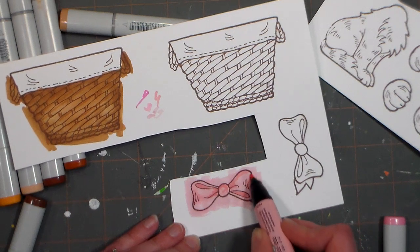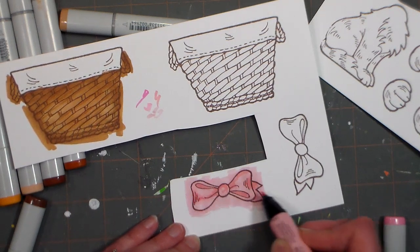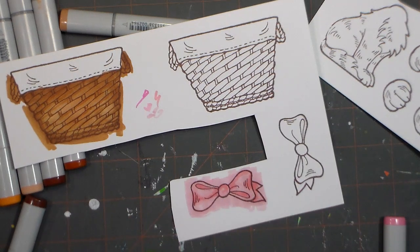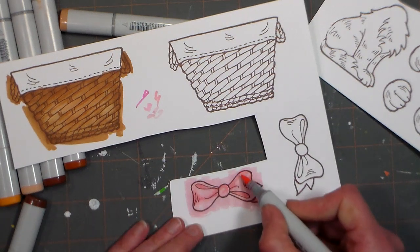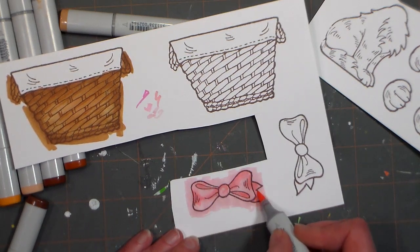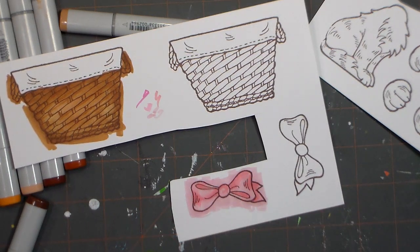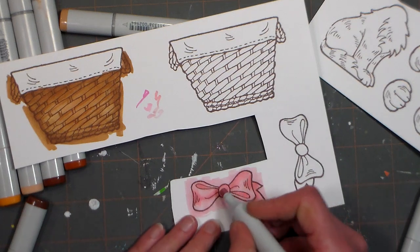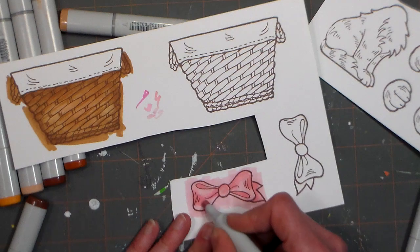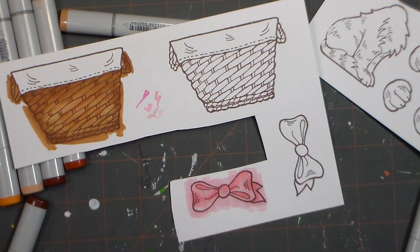This card is very easy to blend. I also find that Gina K and Paper Trey Ink are also really blendable cardstocks if you can't find the Neenah anywhere. I accidentally got a little of that darker color in the middle, but it's a nice rich color there — I'm happy with that.